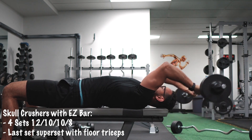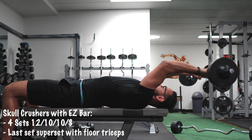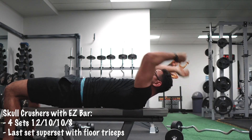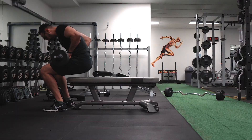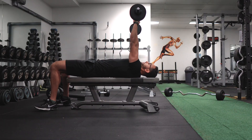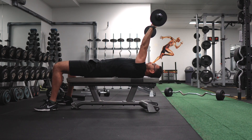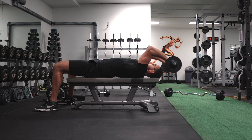You can see a lot of variations on the internet where people tend to bring it to their forehead. But for me, it's not really safe if you're going to put a lot of weight on the bar and it slips from your hand and falls on your head — that's not going to be a pleasant experience. Rather, I put more tension on the muscles by leaning them back, stretching those triceps muscles, and then starting the move.